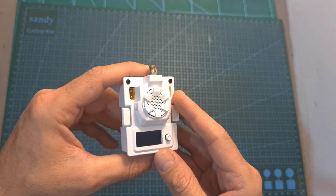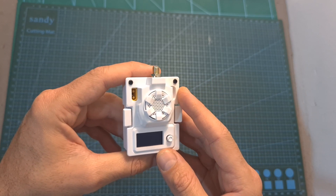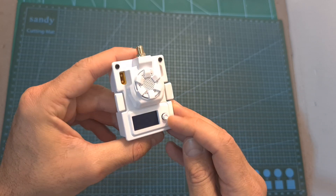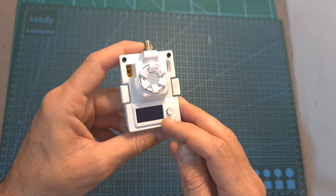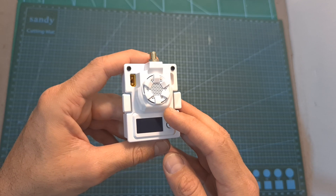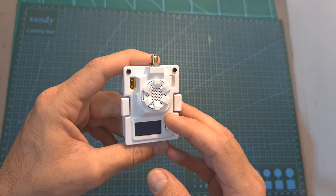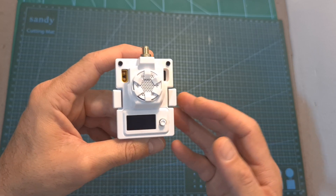In case you flashed the official firmware for some reason, the only problem that will occur is that the OLED screen is not going to work. This process is reversible — all you have to do is flash the firmware I just showed you and then the OLED screen is going to start working again.